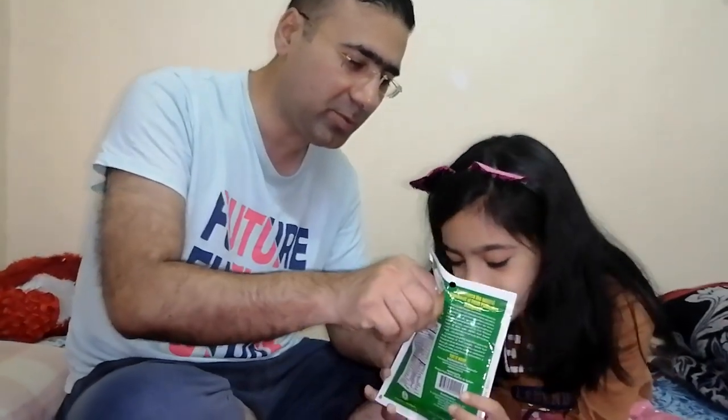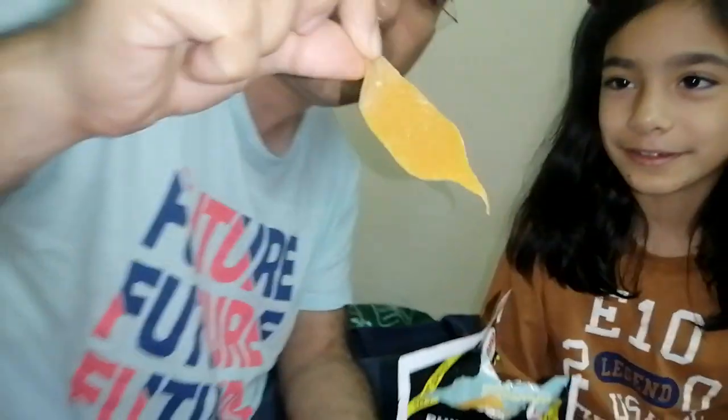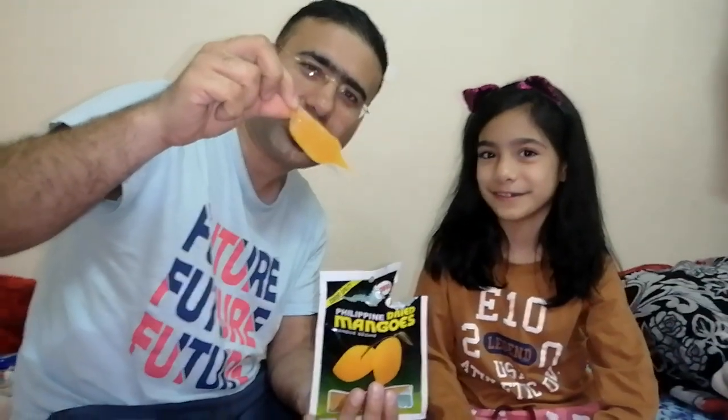Nice to see you. I am going to open it. This is a slice of mango. This will be a bite. Let's go.